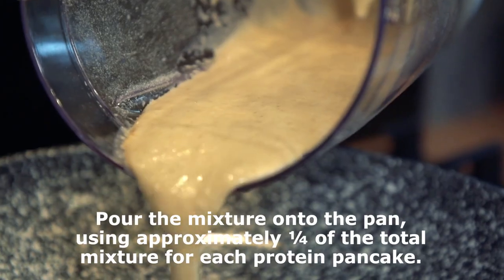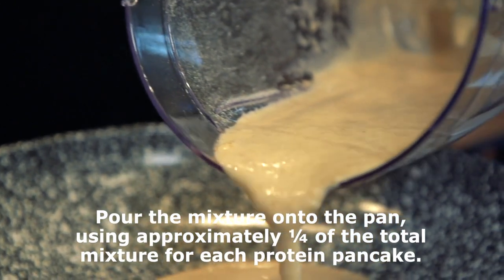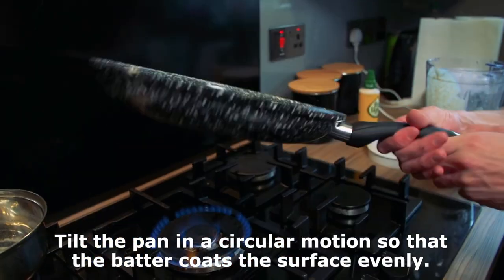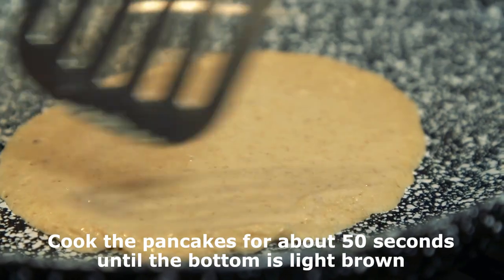Pour the mixture into the pan using approximately one quarter of the total mixture for each protein pancake. Tilt the pan in a circular motion so that the batter coats the surface evenly. Cook the pancakes for about 50 seconds until the bottom is light brown.